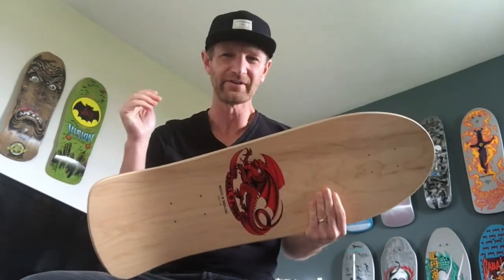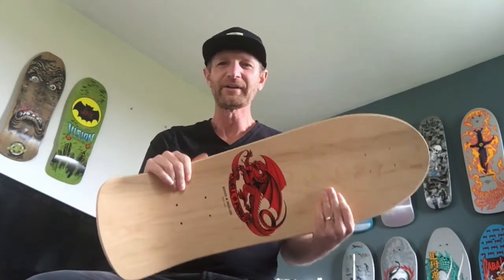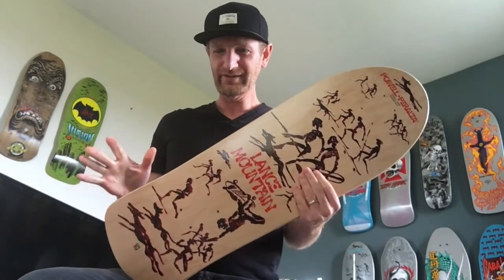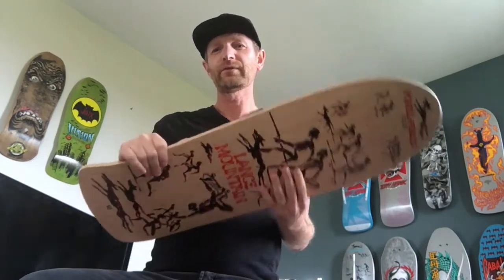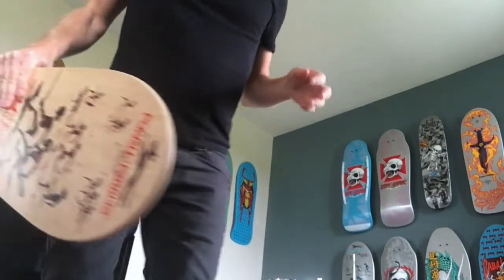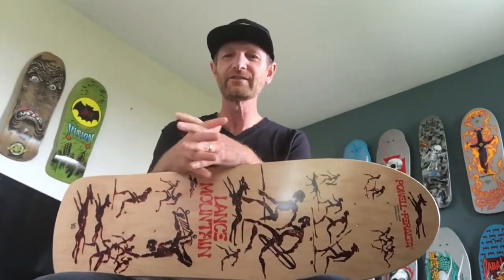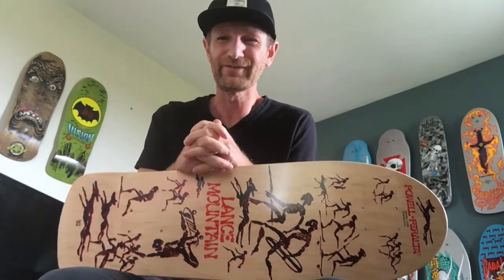I've just finished doing some videos on the Mike McGill and Tommy Guerrero. I'm not sure which one I'll post first, but I wanted to knock these out quickly because I'm going to be moving a few of these to make room for other decks. My wife only lets me keep so many decks, but she is very gracious, so I'm thankful for that.